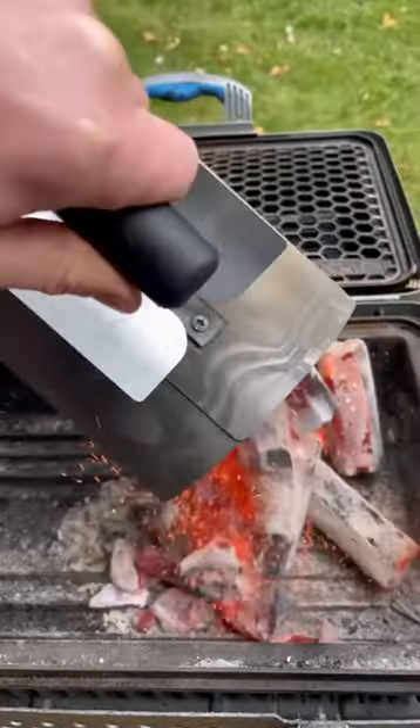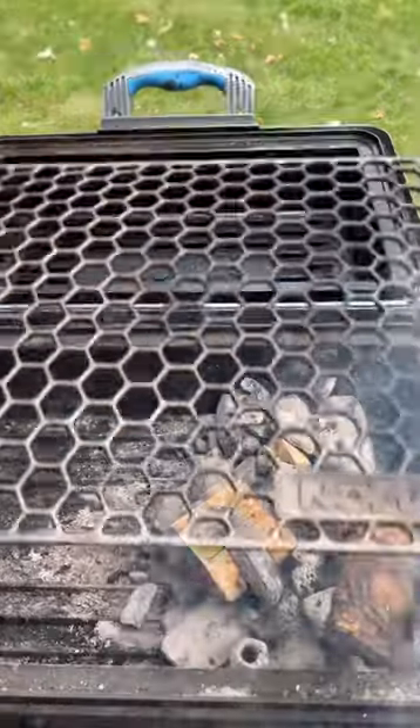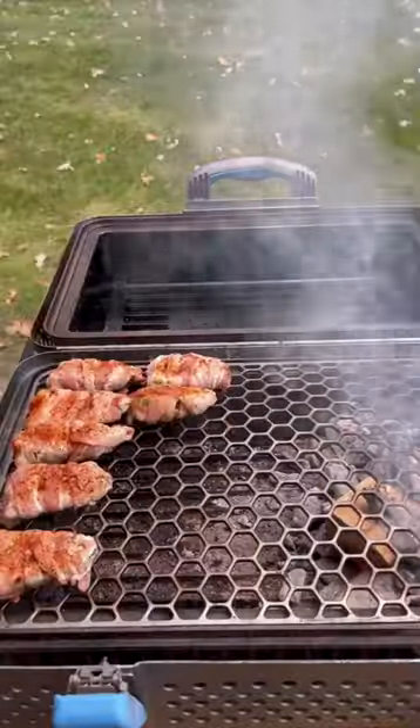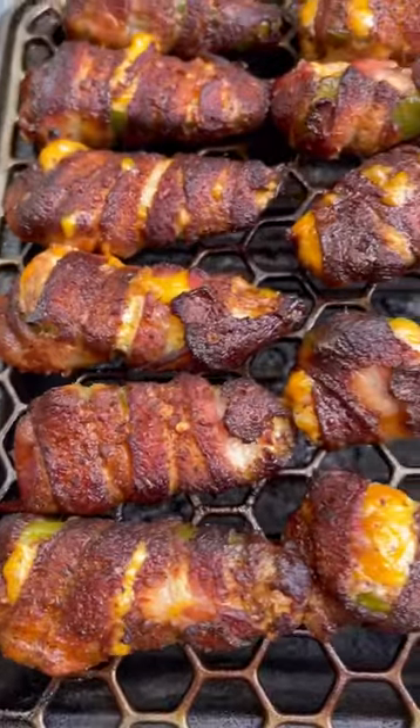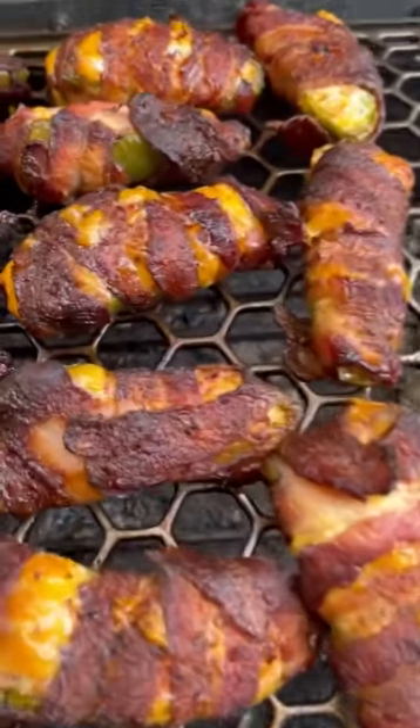Time to fire up the Nomad using their charcoal, then we're going to throw on some hickory for some heavy smoke. Throw the poppers at 275 for 90 minutes until they look gorgeous like this. Then you have some perfect smoky, crispy poppers.